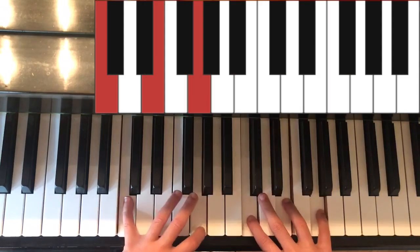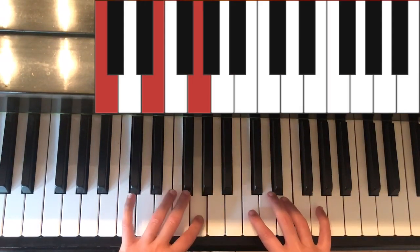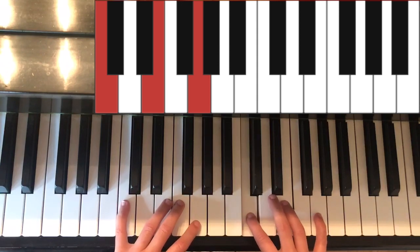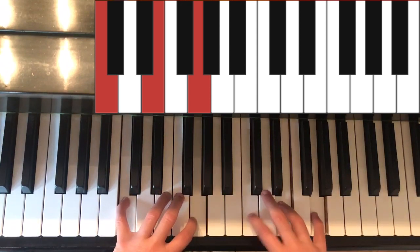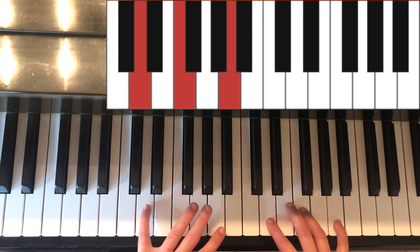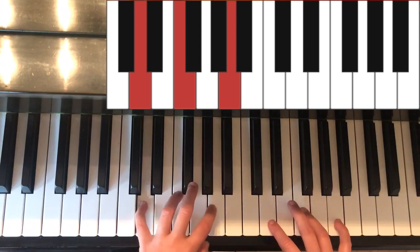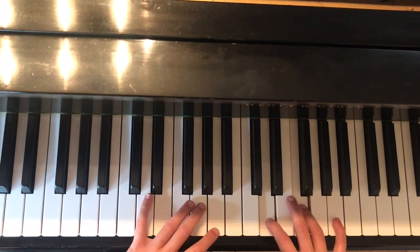Next is the chord of C. In the left hand it is C and G. In the right hand it is C, E, and G. And lastly is the chord of D minor. In the left hand it is D and A. In the right hand it is D, F, and A.